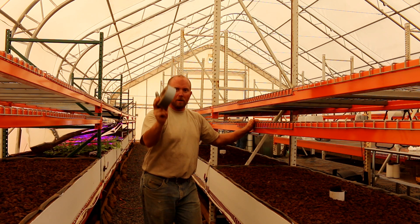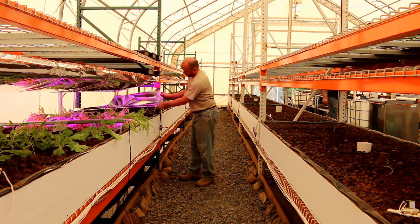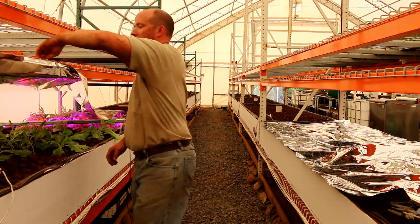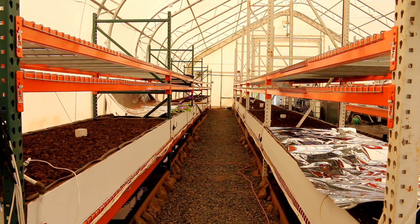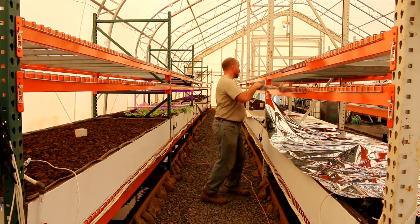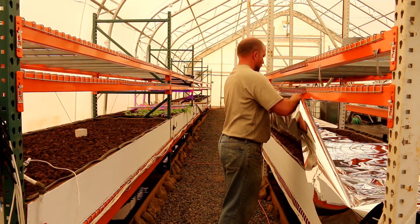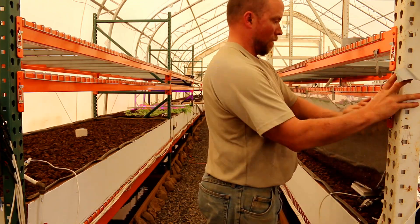So we have our handy dandy duct tape and I'm going to go cut the mylar and get this put up. All right, I just got the mylar up, and here you can see the reflective surface.